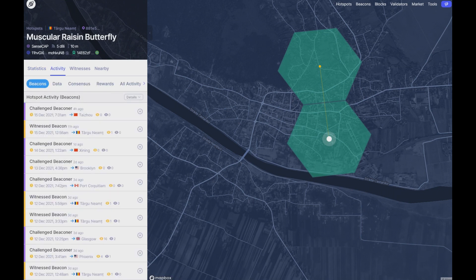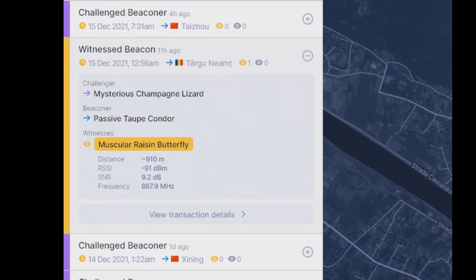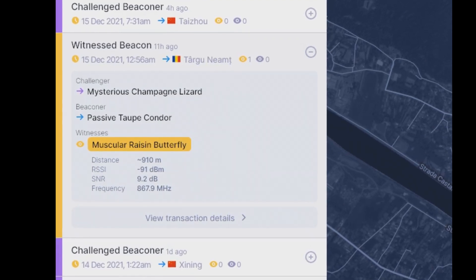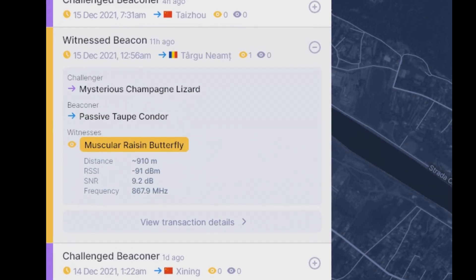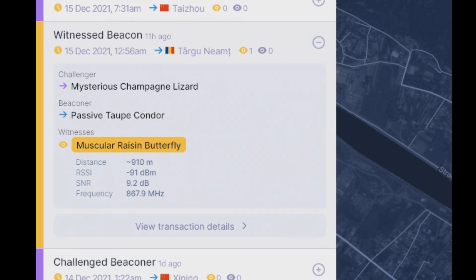And what I have to say — look at these numbers here. RSSI minus 91 dB. SNR signal-to-noise ratio 9.2 dB plus. This is amazing.